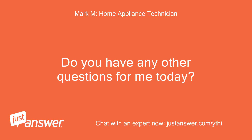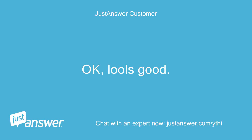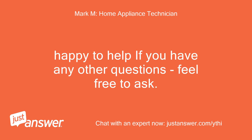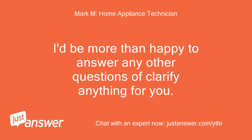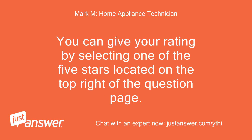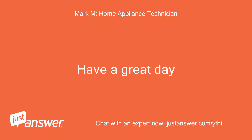Do you have any other questions for me today? I'm all set, thanks. Awesome — happy to help. If you have any other questions, feel free to ask. It doesn't affect what you pay at all, just whether or not the site pays me for my time. You can give your rating by selecting one of the five stars located on the top right of the question page. Have a great day.